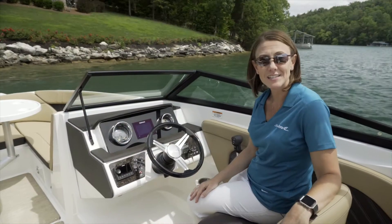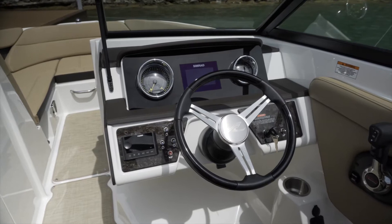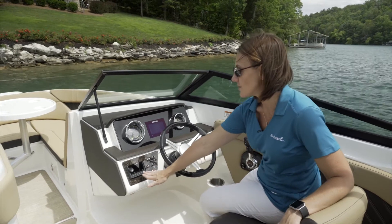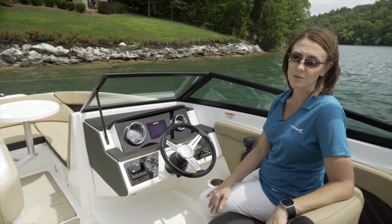Here we are at the helm of the SPX-230. It comes standard with gauges. This model features an upgraded 5-inch display, optional, which provides you with all of your charts and also sonar. You'll also notice here that we've got the Fusion audio system, which has an amazing sound — it's perfect for your time on the water.